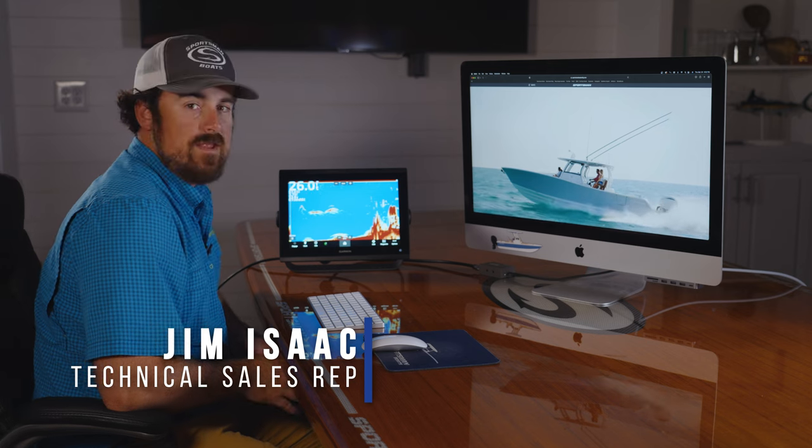Welcome to Sportsman Tech Talk. My name is Jim Isaac and today we're going to be going over how to read and adjust your sonar.